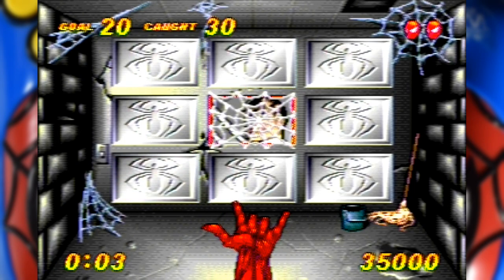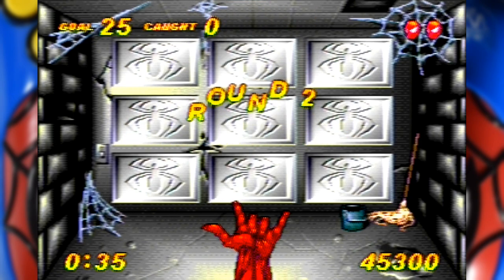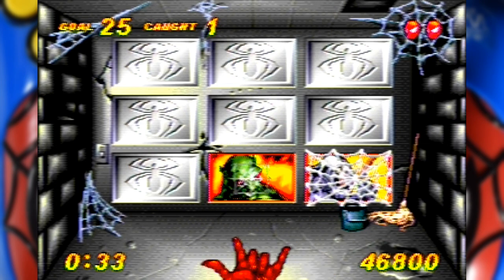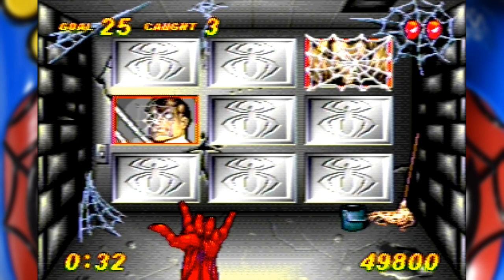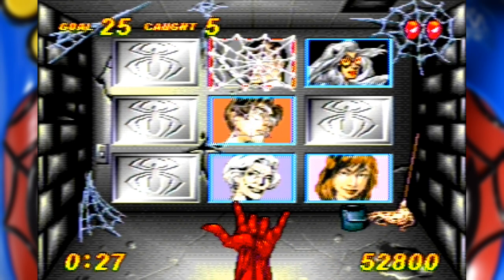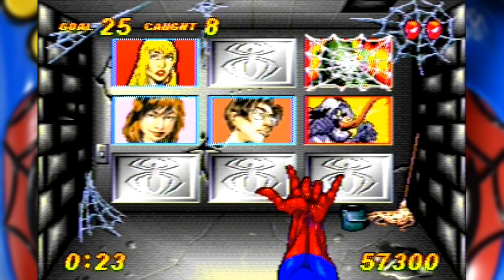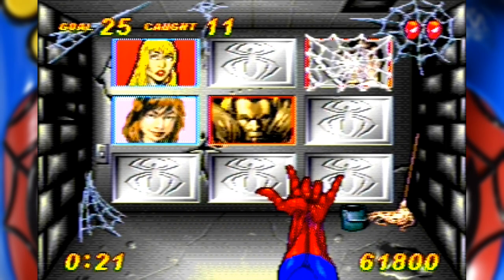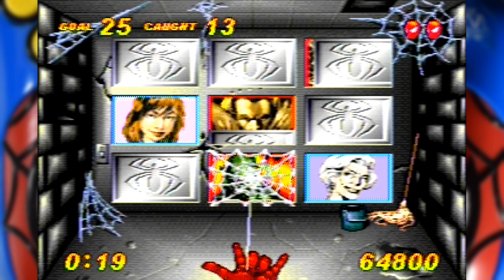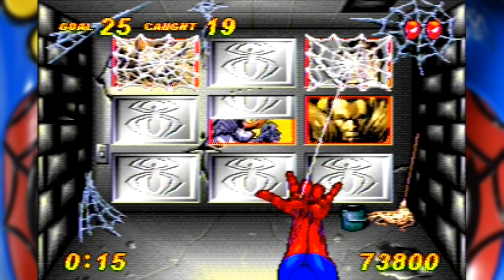Honestly, the hardest part of this game is the joystick, as this one is pretty loose. I don't know if all of them are, or if this one just happened to have a pretty abused life, but it's not that great. Also not great is the limited number of pictures they have — I got up to about round 6 and didn't see any new ones, so either they were saving them for much later rounds or this is pretty much all you get. You're more likely to fail this game through the joystick selecting the wrong panel, or just getting bored and giving up.